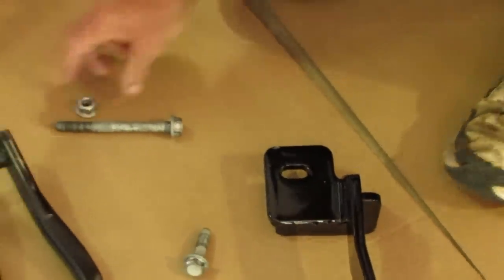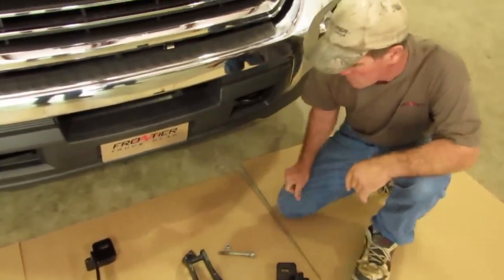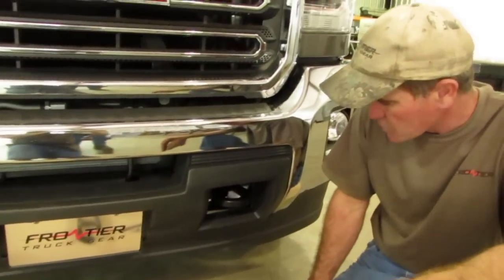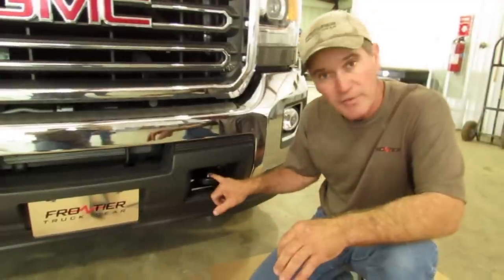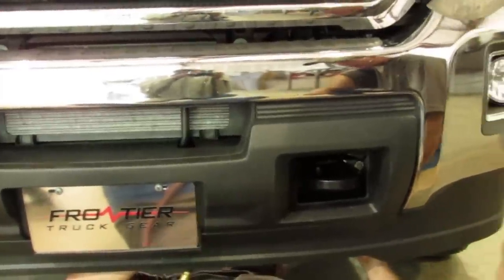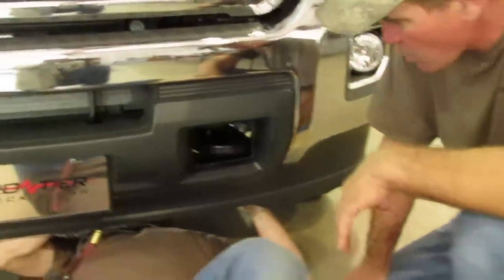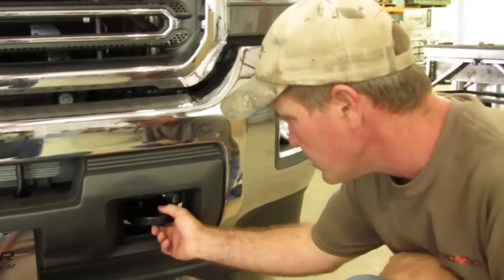So now we are going to show you how to put the bottom one on. We took the tow hook out of the other side just to show you the visual from underneath the truck on how to do it. Now we are going to show you how to get the mounting bracket in spot. We will have to remove the tow hook first and then we will put it back on. He's going to remove the tow hook now. It is 18 millimeters that you need for the ratchet and a wrench or impact — 18 millimeters. Now we are going to remove the tow hook.